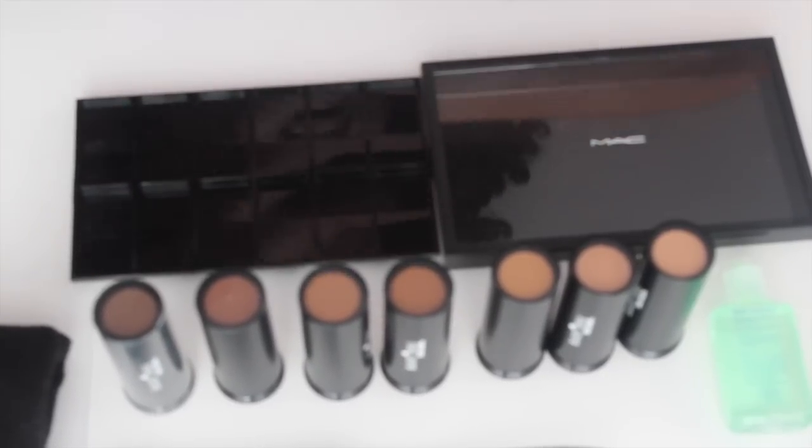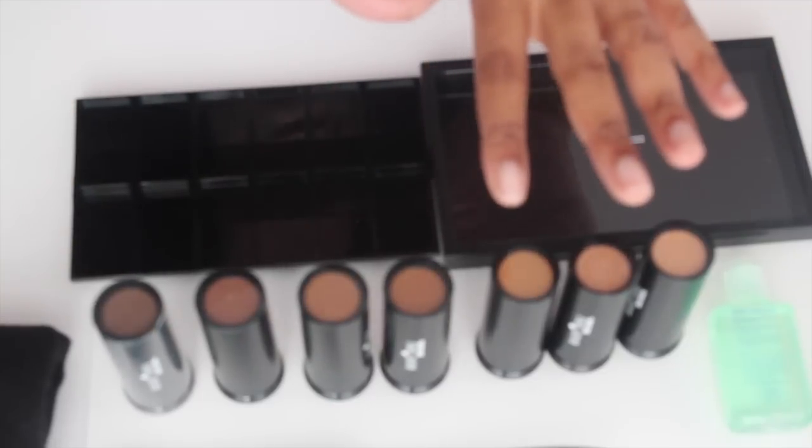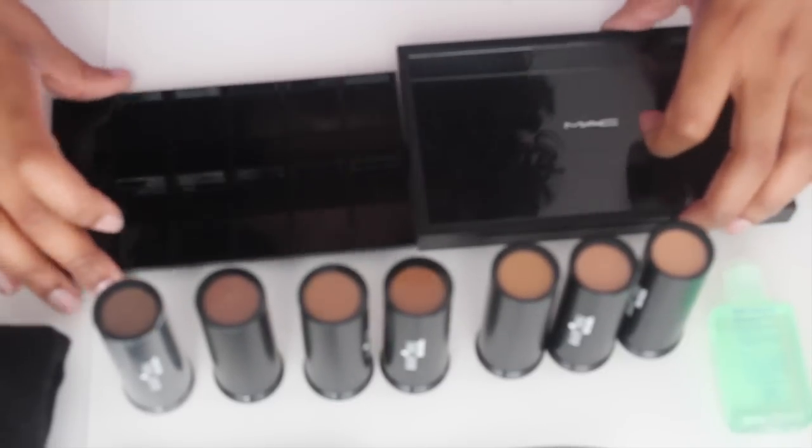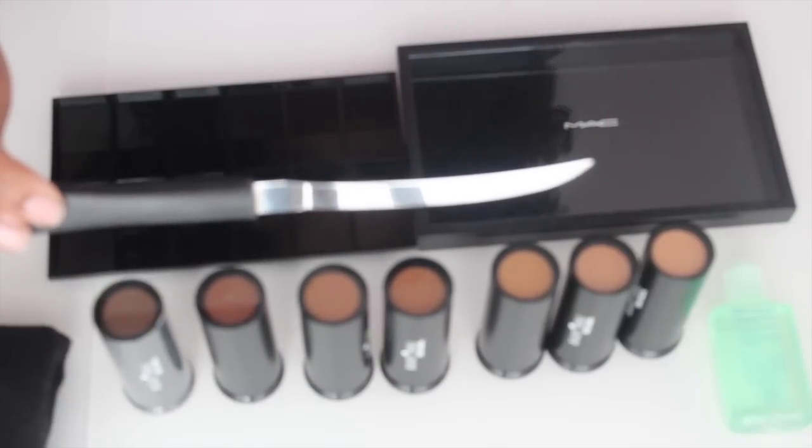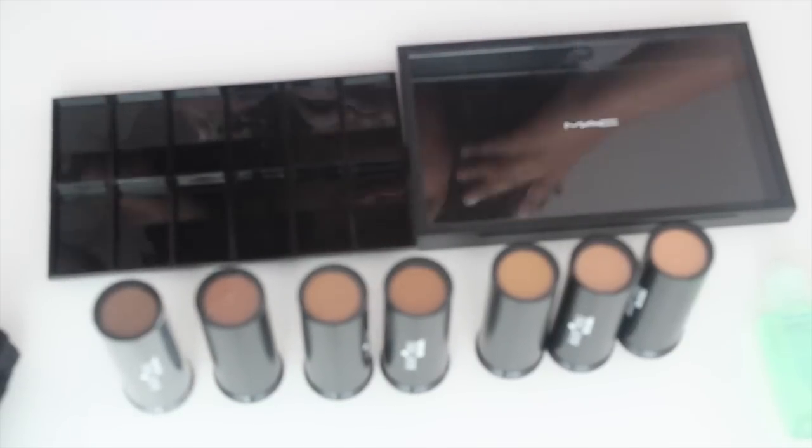Now, what are you going to need? You're going to need all of your foundation colors — I have seven of them. You're going to need whatever you're going to be using to de-pot: I have a paring knife, but you can use a butter knife or some scissors. I also have some hand sanitizer because I'm touching all this plastic and stuff on my desk, and a clean towel. So let's get started.